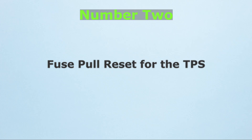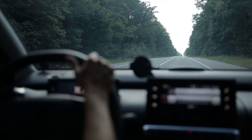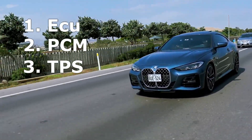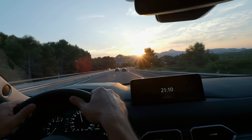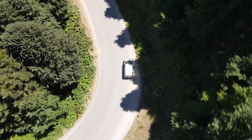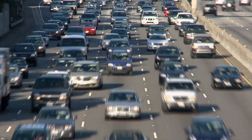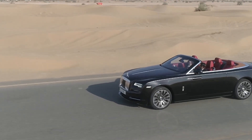Number 2: Fuse pull reset for the TPS. If the pedal reset doesn't fully restore throttle response, you can go a step further with a fuse pull reset. Locate your car's fuse box, usually under the dashboard or in the engine bay, and find the fuse labeled ECU, PCM, or specifically TPS if marked. With the ignition off, remove the fuse for about 10–15 minutes, then reinstall it. This clears stored throttle position data from the ECU's memory, forcing it to relearn fresh values from the TPS the next time you drive. This method is more targeted than disconnecting the entire battery and avoids losing other settings like your radio presets.